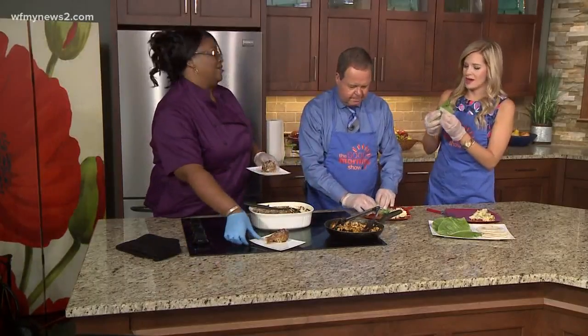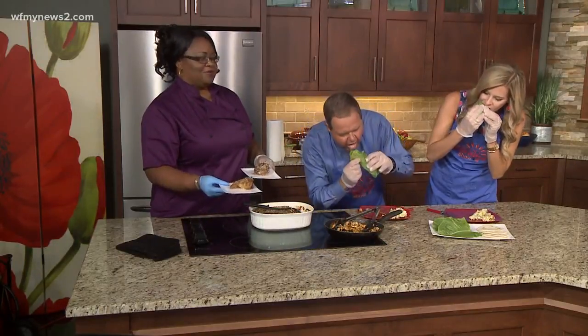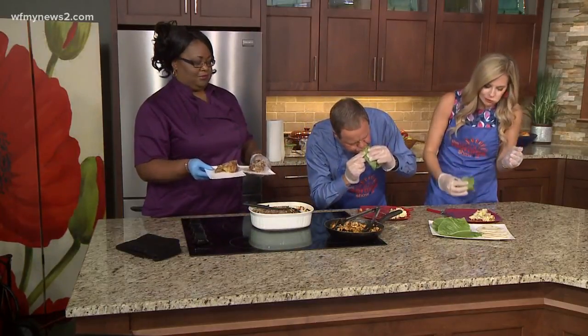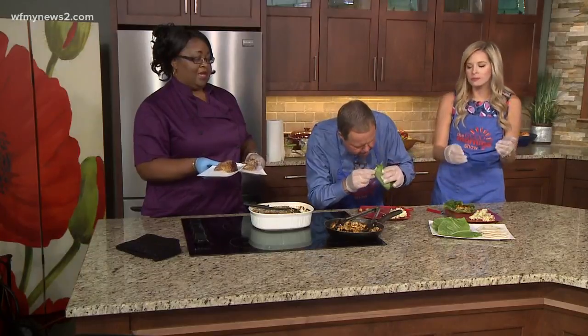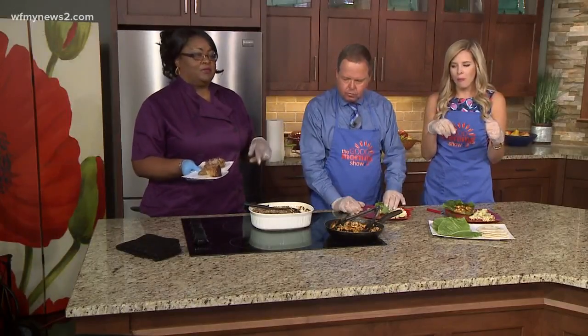I'm going to start with the lettuce wrap — healthy first! We've got to do the healthy first. There are different variations. This one I did with the spicy sesame oil, so it might have a little kick to it, just a little bit. I tell everybody, drink water with the sweets, but if you need to drink water with this too, you drink your water.